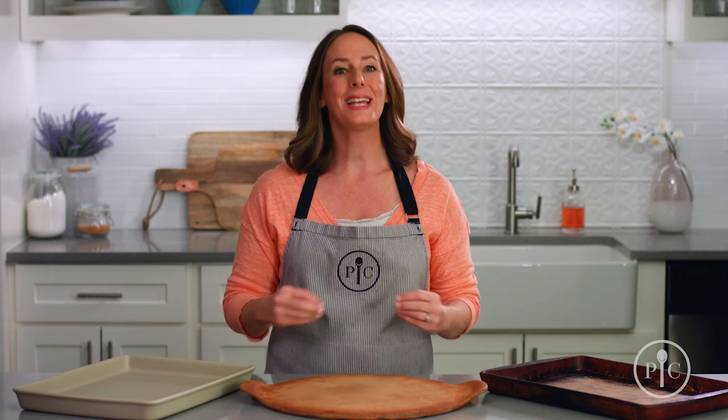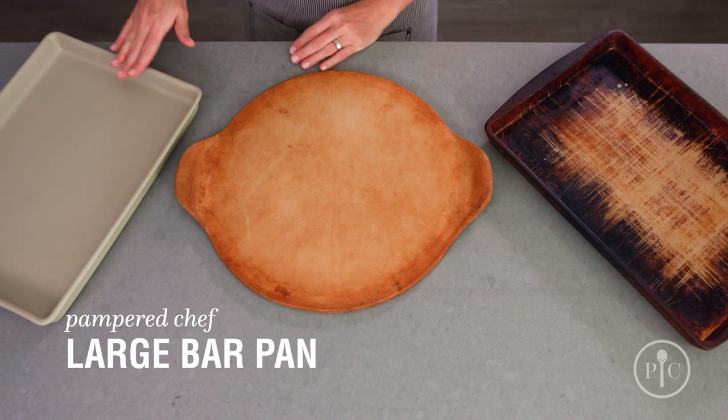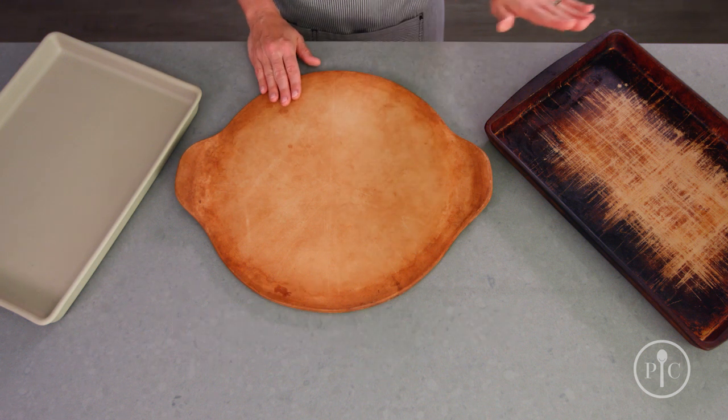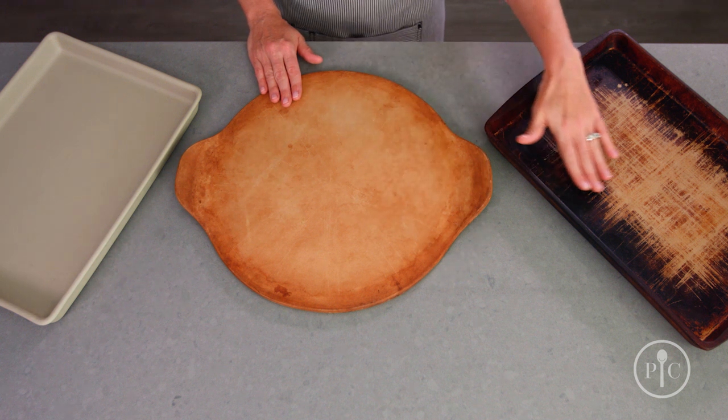Our stoneware is different from other types of cookware and bakeware. As you use your stoneware, it will develop a natural non-stick seasoning. We like to say, the darker it looks, the better it cooks. Here we have a large bar pan straight out of the box. The more you use your stone, it will develop this nice golden color. And then after years of use, just like this one from the test kitchen, it'll become nice and dark.